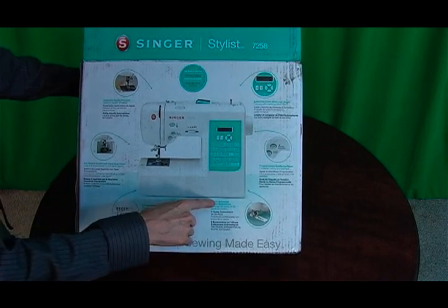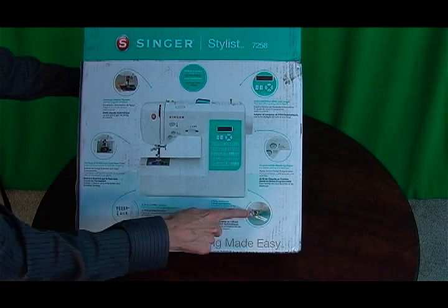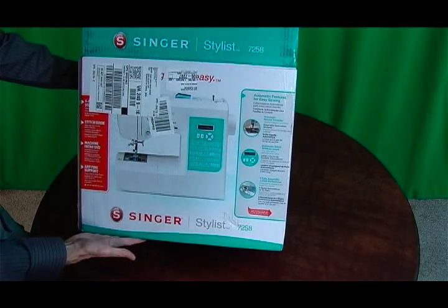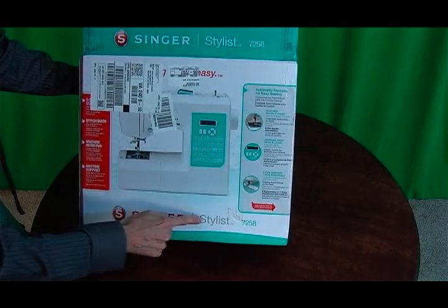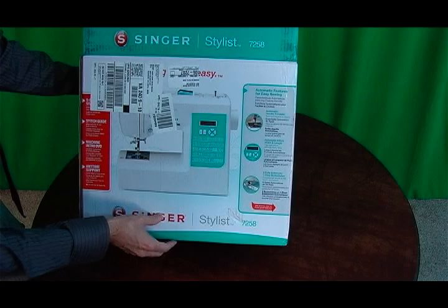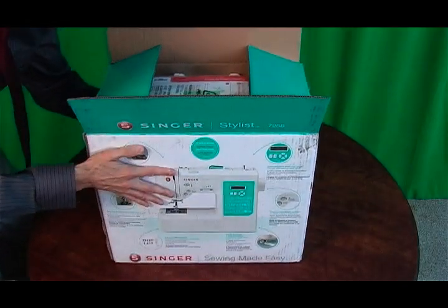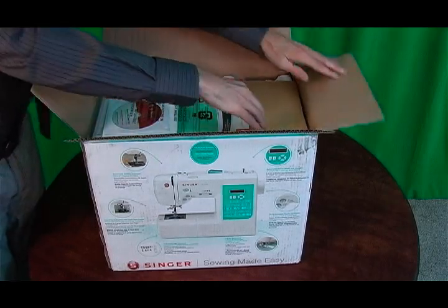There are six fully automatic one-step buttonholes and ten presser feet included. Here's the other side of the box — the Singer Stylus 7258, with automatic features for easy sewing. I'm going to turn it back around and open the box to see what's inside.